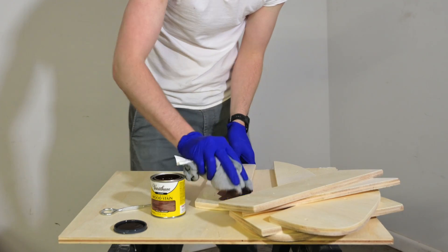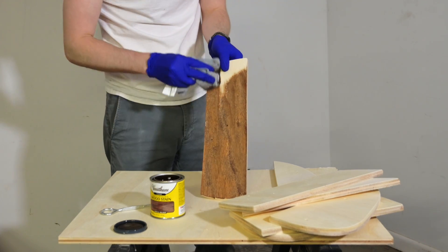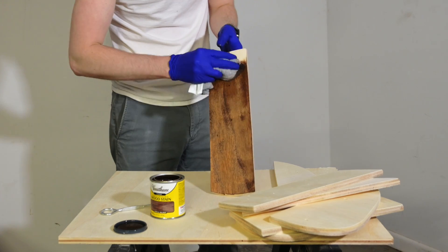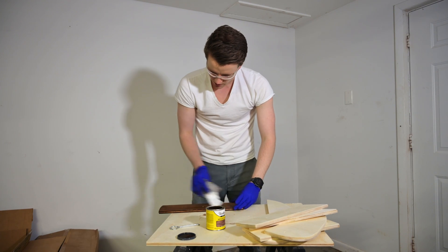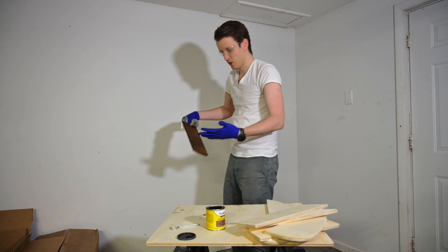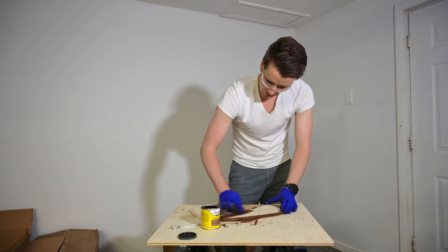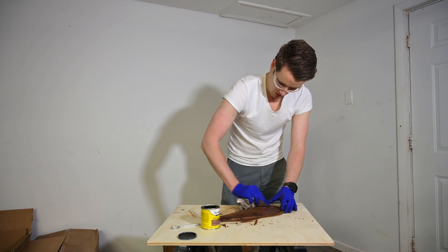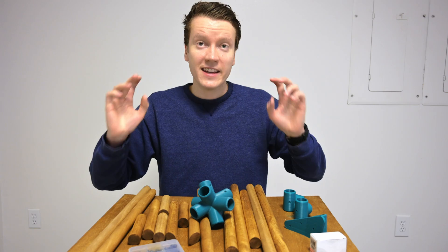Just dipping it in there — oh yeah, this immediately starts looking so good. Make sure you don't let the stain dry before you wipe it off, then get it down to what you want. Put it in the corner to dry — one down, several to go. Now that it's been overnight, all these pieces are nice and dry. The stain worked really well; I think it is time to put it all together.